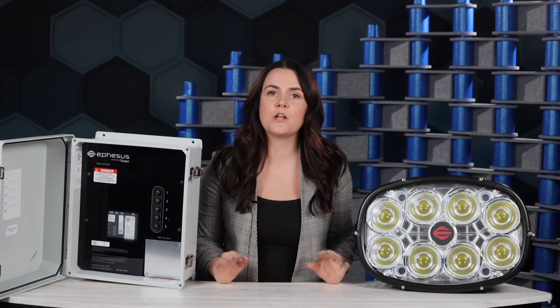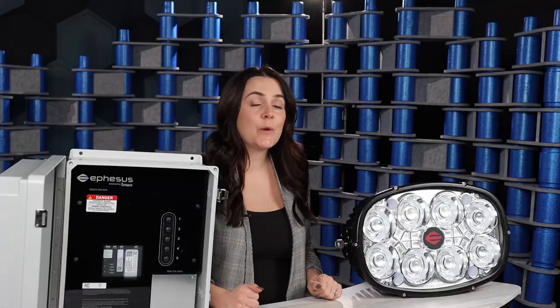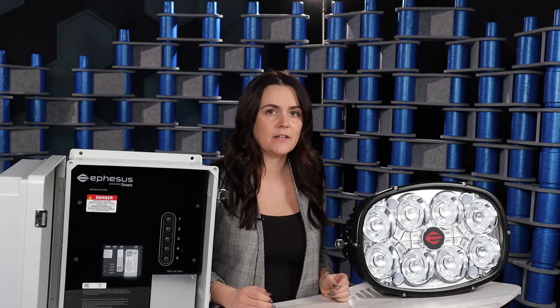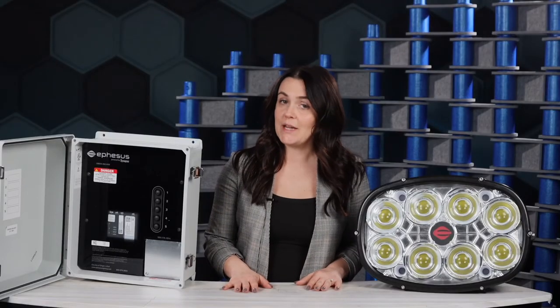Speaking of coverage, with the Ephesus sports lighting system, you can play on 24-7, knowing that you're covered for 10 years. We don't have any limitations to run time when it comes to our warranty. If for whatever reason a fixture happens to fail within 10 years, it's going to get replaced. Want the labor included? Not a problem — we can do that too.